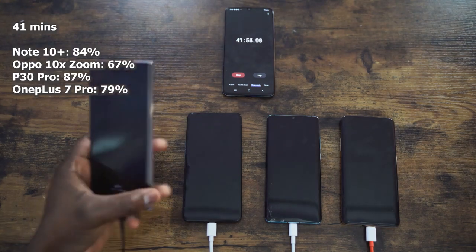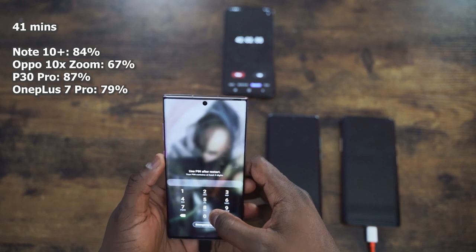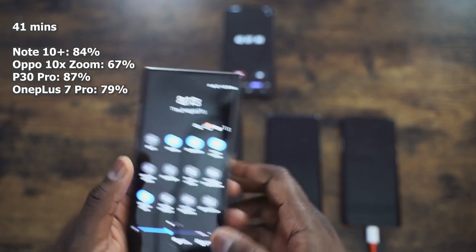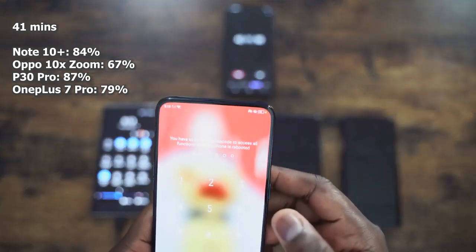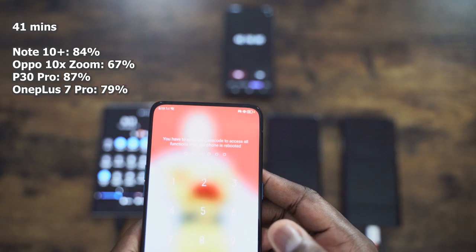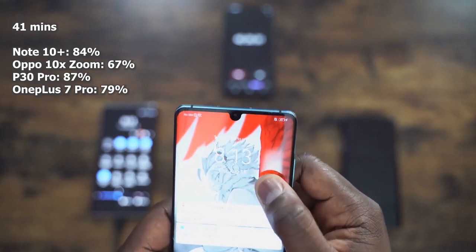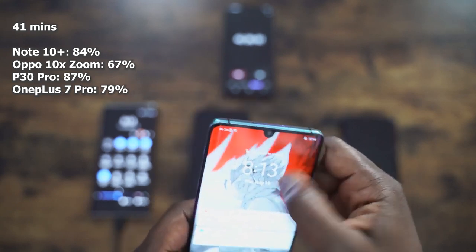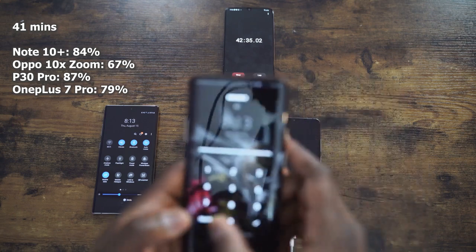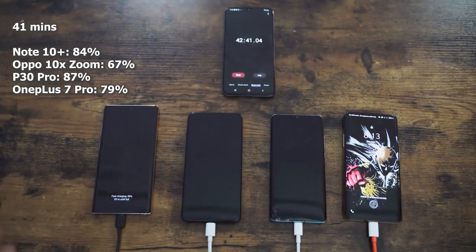Doing our check here: the Galaxy Note 10 Plus is at 84% — that is really good. It's jumped ahead, proving the 25 watt charger is quite impressive — you get 84% in 40 minutes of charge. The Oppo is at 67% at 41 minutes. The P30 Pro is at 87%, showing the advantages of that 40 watt charger for Huawei. And the OnePlus 7 Pro is now behind at 79%, so the Galaxy may pull further ahead from here.